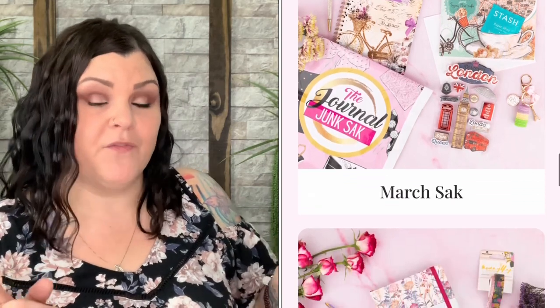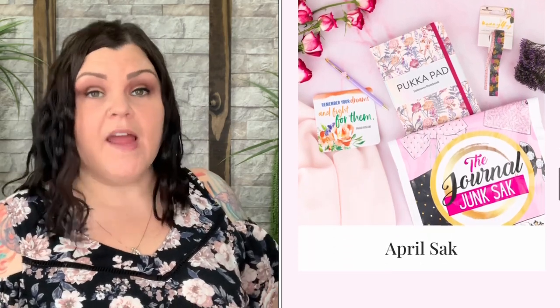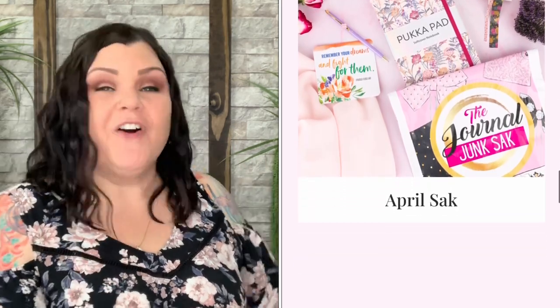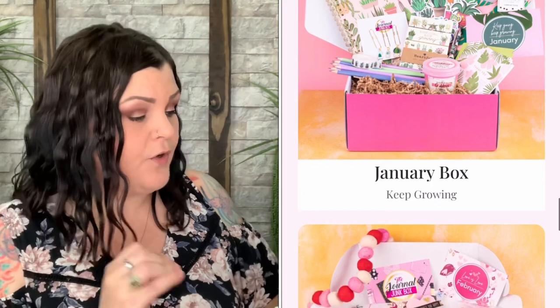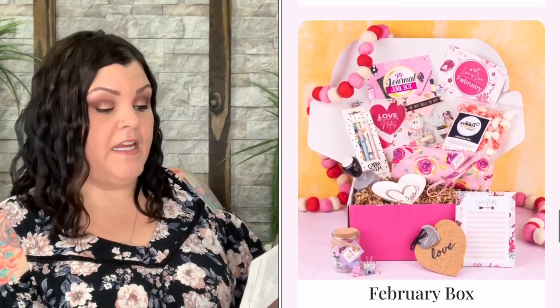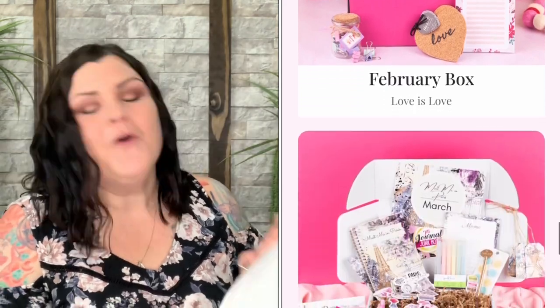They do have a discounted rate if you get both — you can get one for yourself and one for another, and save money. The May theme says 'Keep Calm and Eat Fruit,' and if you follow me you know I absolutely love fruit, so I'm all in on that.